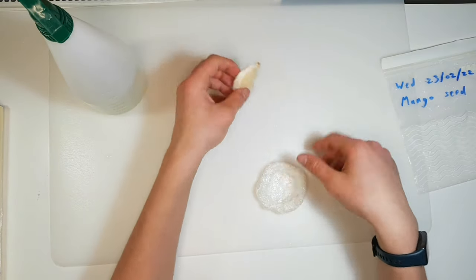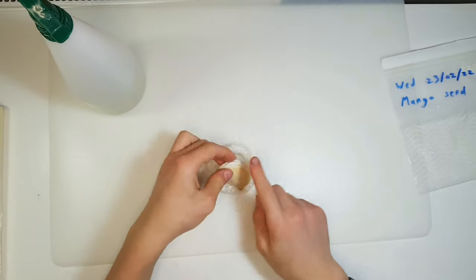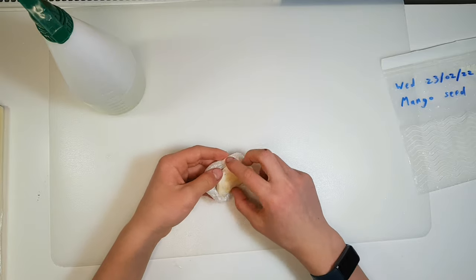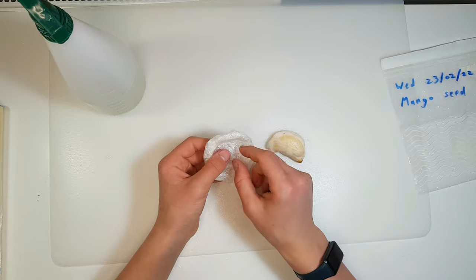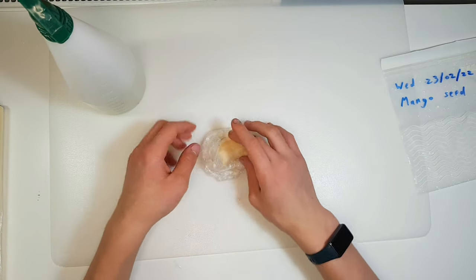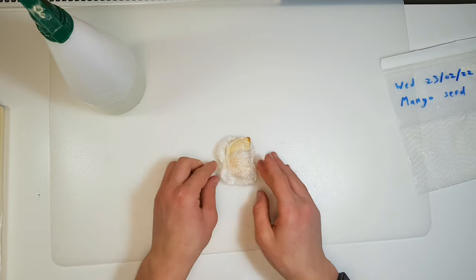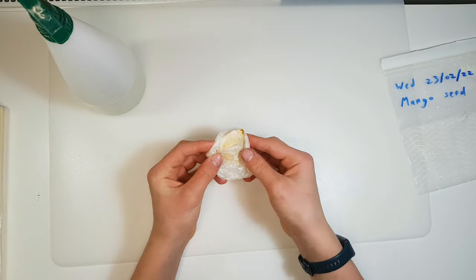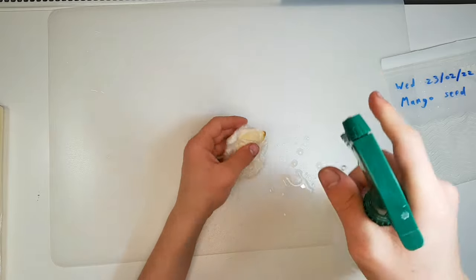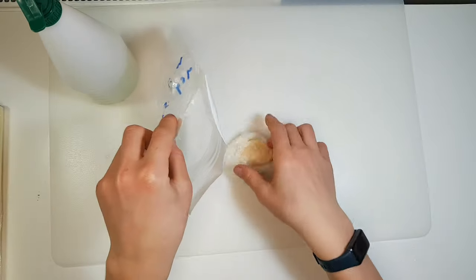When you have this, place the seed in it and make sure the part where the root is going to grow from is facing outwards, so the root has somewhere to grow rather than growing into the cling film. After you've folded it, take out a little piece and place the seed in it, covering about half of the seed with the cling film. So you've got yourself a little mango seed bed — it's covered and it holds moisture. Spray it one more time and then place it into the bag.